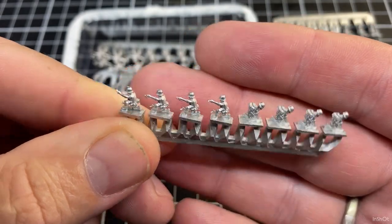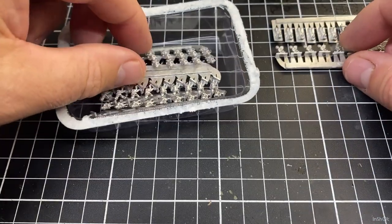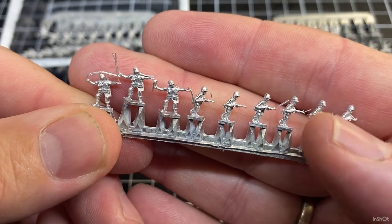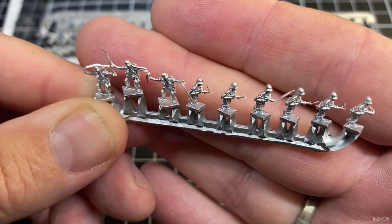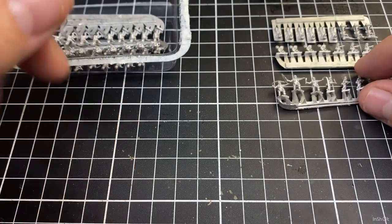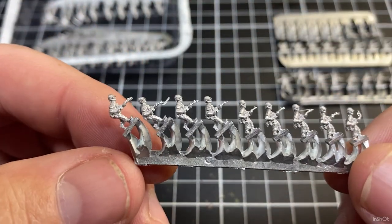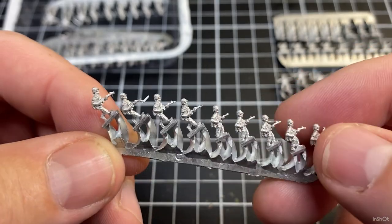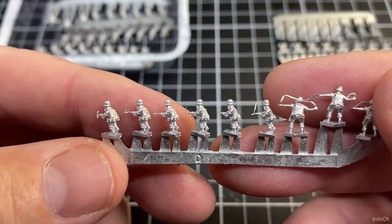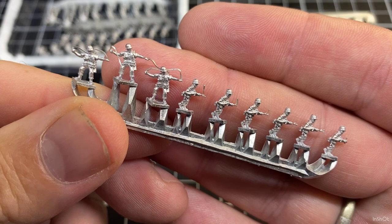I'll pick a couple rows of these guys out and we'll paint them and base them. We've got some guys here with radios - all that's pointing forward, no wait, M16. They're pretty cool. So we've got guys throwing a grenade and some other guys just standing with the rifles at hip level. There's a bit of flashing here we'll tidy up, so more infantry with just a bit of flashing to clean up.